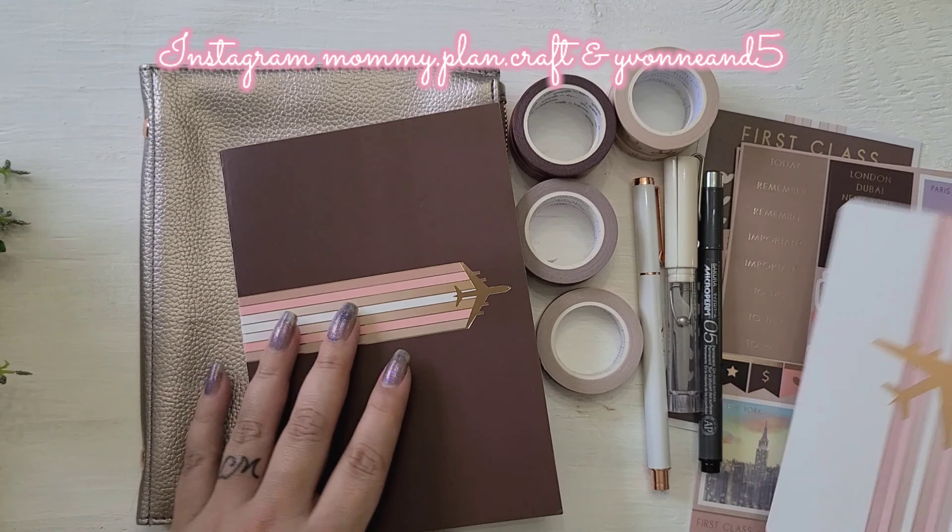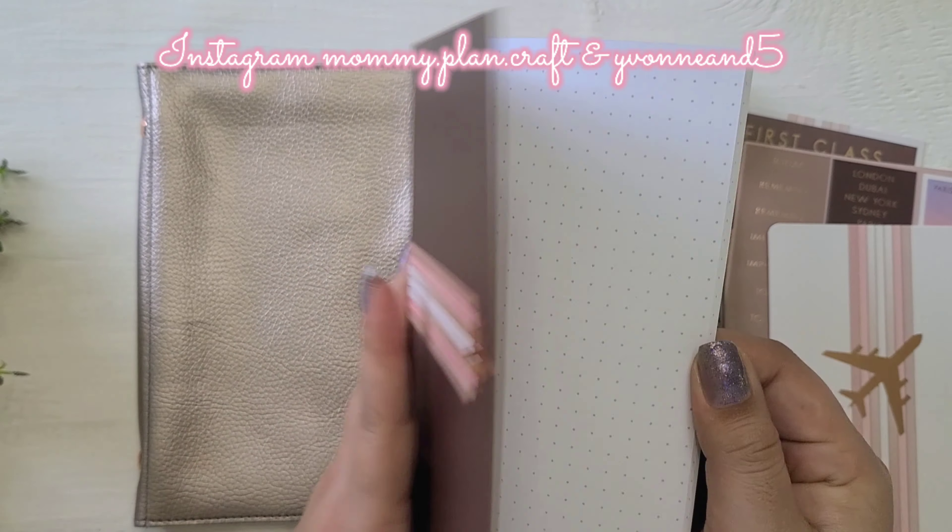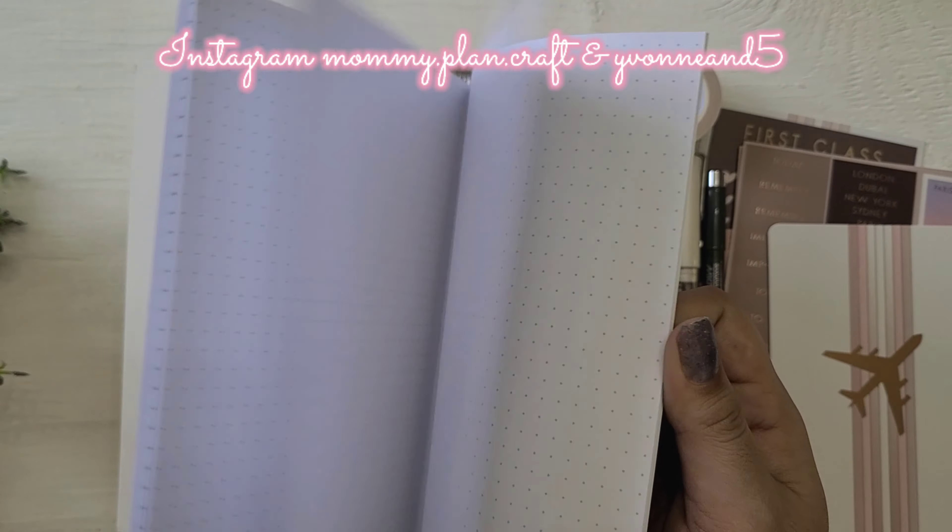This is the journaling card — very simple and pretty. And this is the B6 stitched notebook; it is dot grid.